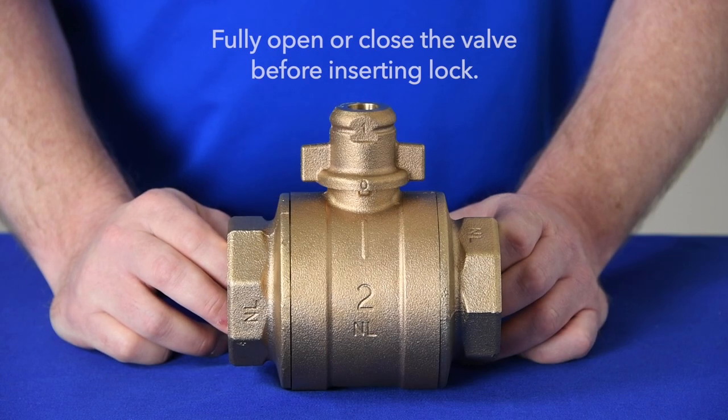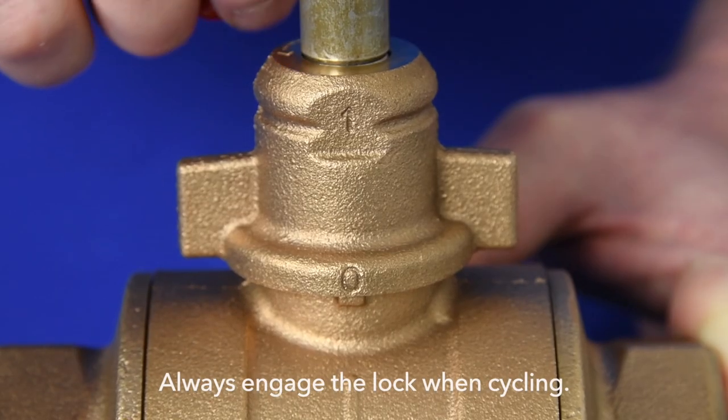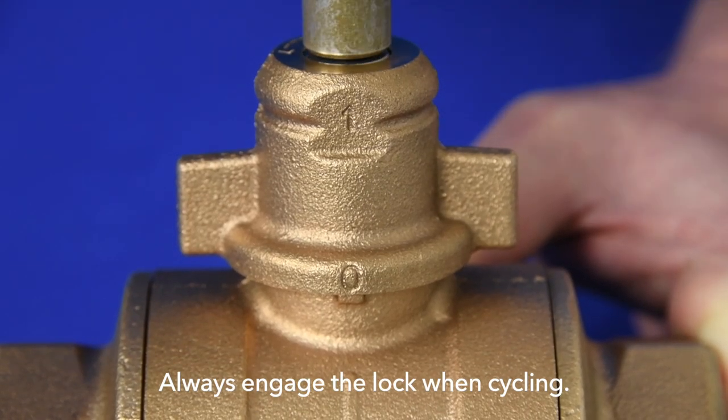Always make sure the valve is in the desired position, open or closed, before setting the lock. And always engage the lock before operating the valve.